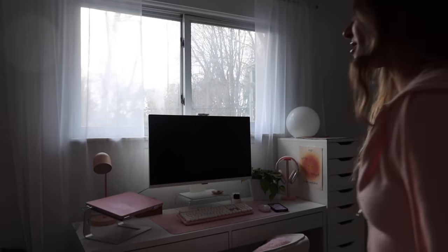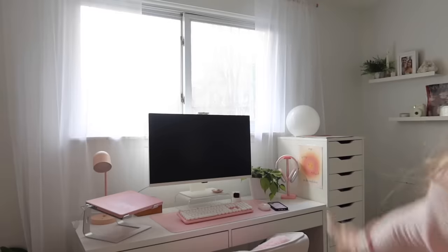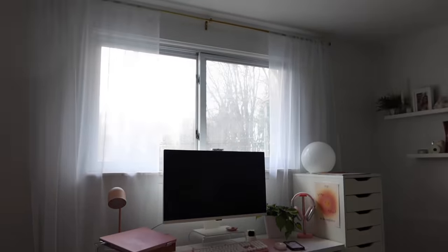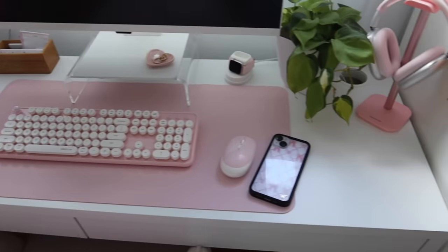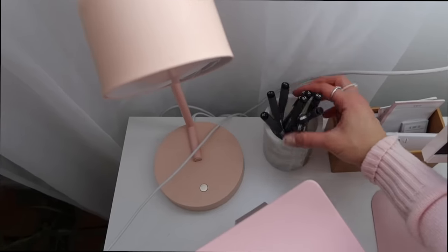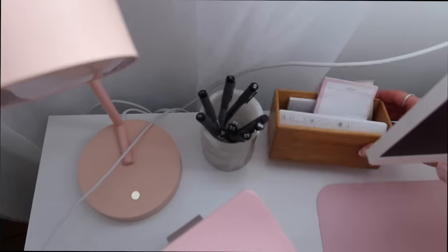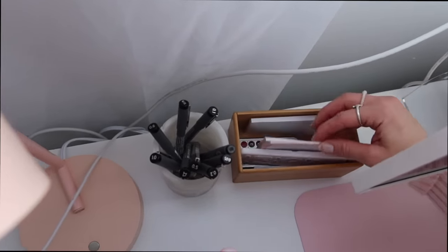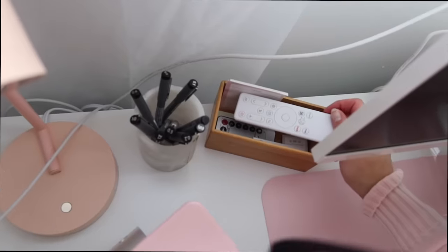My desk area is really the star of the show. I put up the same gold curtain rod and same sheer curtains that are in my bedroom — they make such a difference on this wall. Here's a little overview of my desk — it is quite pink. I'll try to link every single thing I show in this video in my description and Amazon storefront. First up, I have this little desk lamp from Target. I have this pencil cup from Marshalls with Staedtler pigment liners, a bamboo container from Target with a to-do list, post-it notes, the remote for my monitor, and the remote for my fairy lights.